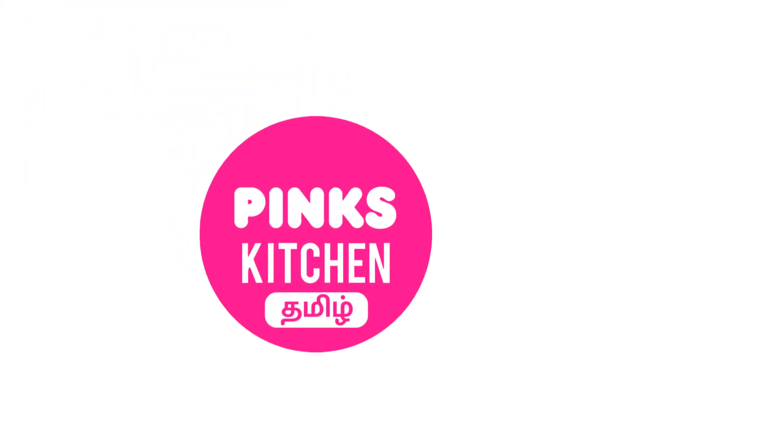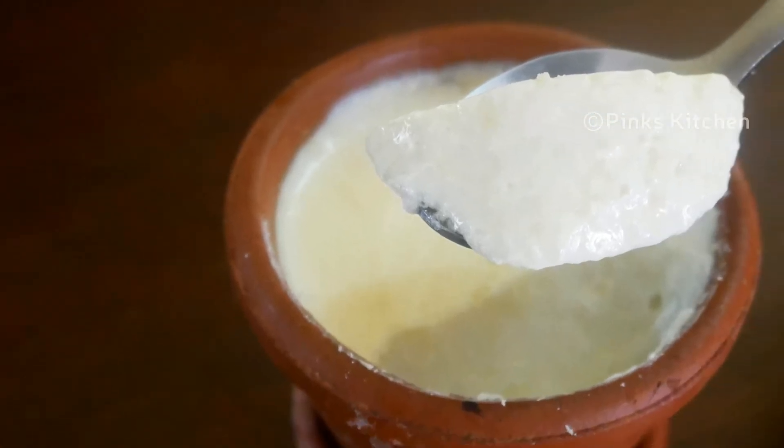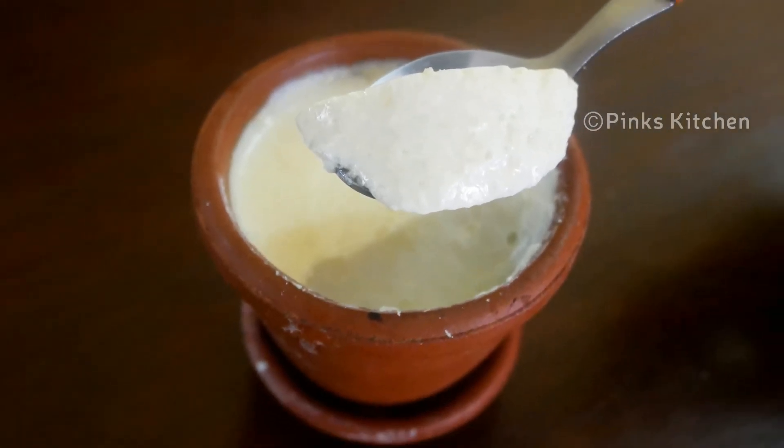Hello friends! Welcome back to Pink's Kitchen, Tamil! How do we make our wheat-layed gutty-layer? Here are some tips and tricks.